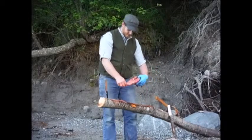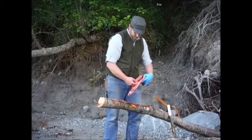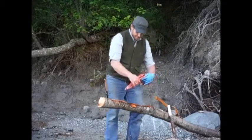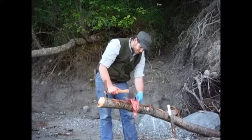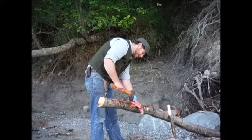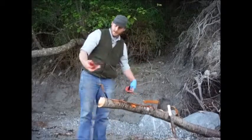We're going to save all of the back strap, which is — or the saddle, as it's often referred to. When you're doing rabbits, you want to look at their liver when you take it out. This one looks really healthy. That's a sign of tularemia if it's got spots on it and white areas. Here's the saddle.